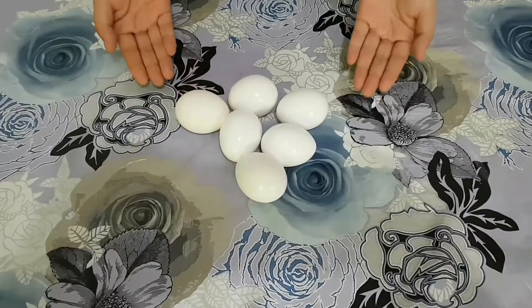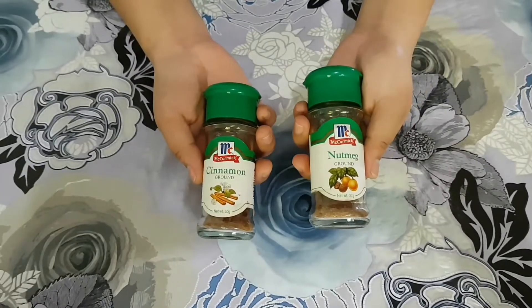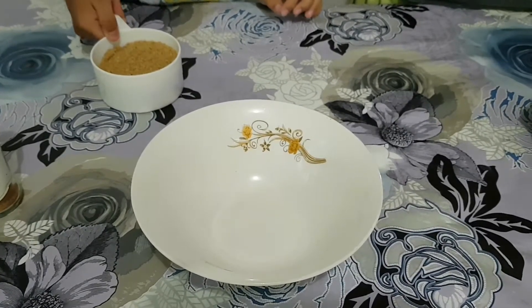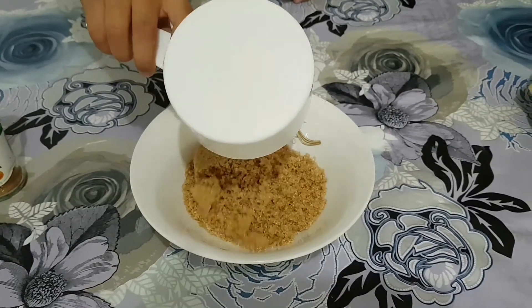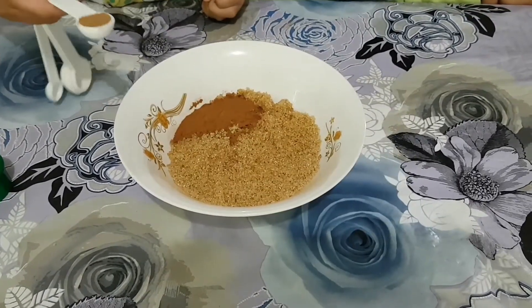All we need is bread, eggs, fresh milk, melted butter, cinnamon, nutmeg, and brown sugar. Let's mix 3 to 4 cups of brown sugar, 1 tablespoon of cinnamon, and 1 and a half teaspoons of nutmeg.